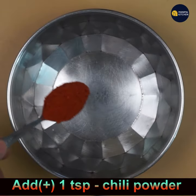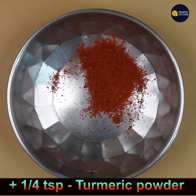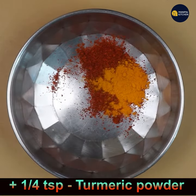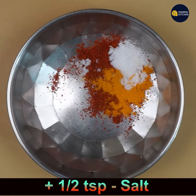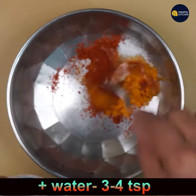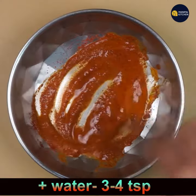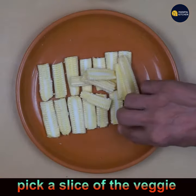Let's prepare the masala: add 1 teaspoon chili powder to a bowl, 1/4 teaspoon turmeric powder, and around half teaspoon salt. Add water and make a medium thick paste. If it is very thick, you can add a little more water to make it convenient to apply to the slices.